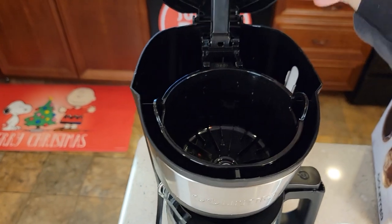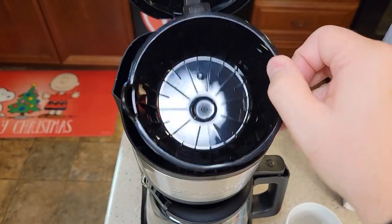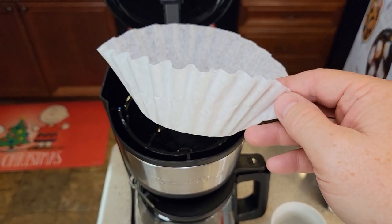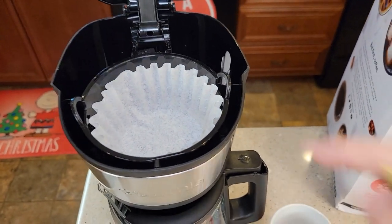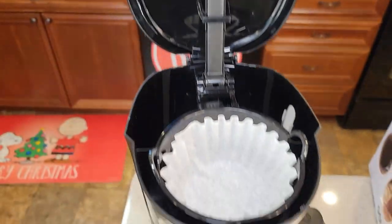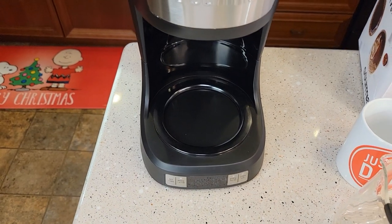Up at the top, we're going to lift this up — this is where our brew basket is. You're going to put the water back here. You do need a filter, an 8 to 12 cup paper filter — this is called a basket style filter. You're going to put the filter in there, then put your coffee right in there and pour your water back here. There's what the brew head looks like. It does have a warming plate — that's what's going to keep your coffee warm.